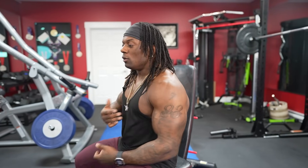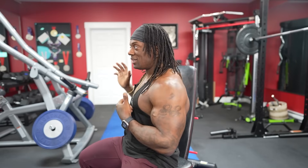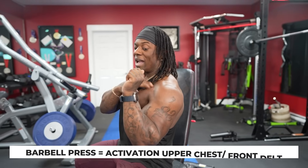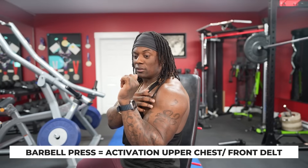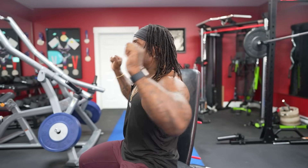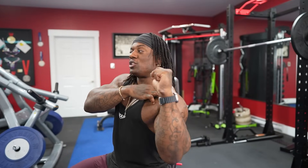Dumbbells allow us to really hit the lateral head of the delt. When we're doing barbell pressing, because the bar is in front of us, we get a lot more activation in our upper chest and anterior or front delt. But it's just not going to be as much lateral delt activation as when each dumbbell is sitting on top of your hand, challenging the delt from the side.